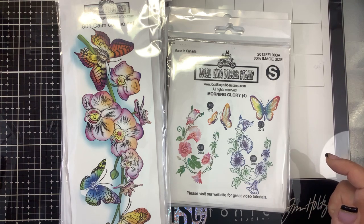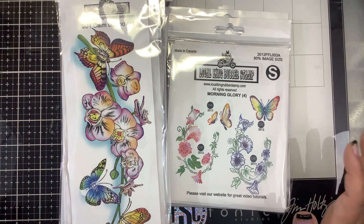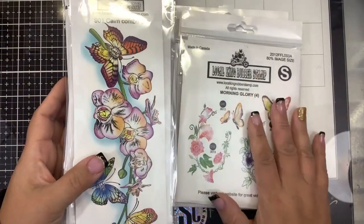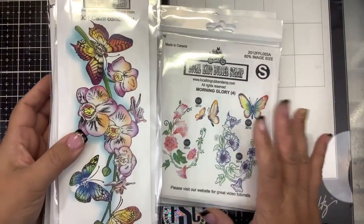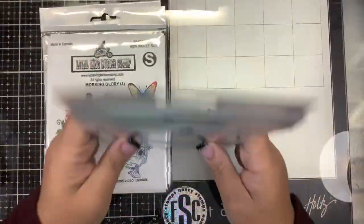When Tracy goes live you guys will want to go over to her channel — I know she's got some good things she wants to go over with you. I'll show you the stamps and then I'll tell you what extra goodies we have here. This one you guys already saw — Tracy and I played with it.